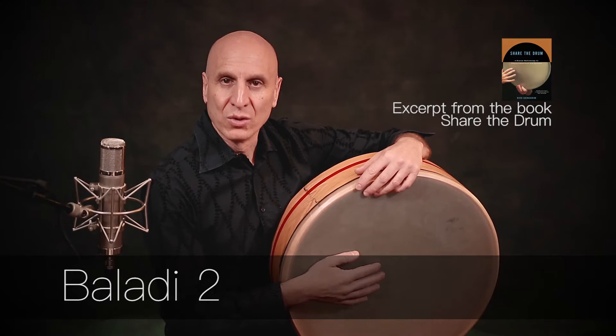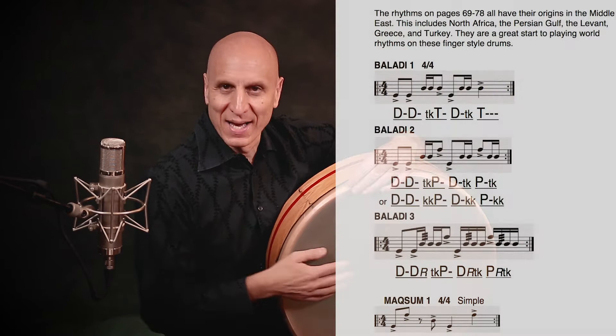Bellity number two, slow. Doom, doom, teka-pa, doom, teka-pa. Doom, doom, teka-pa, doom, teka-pa.